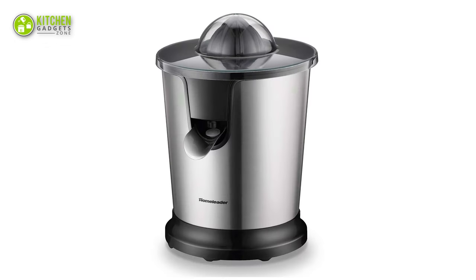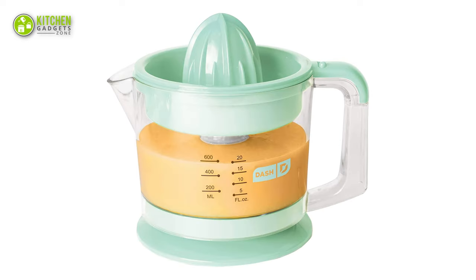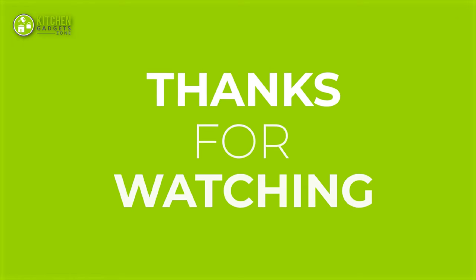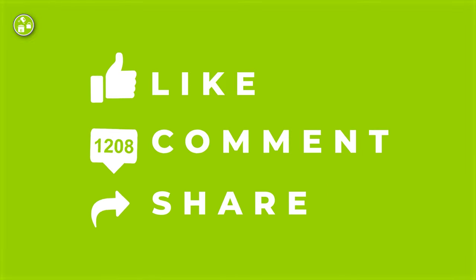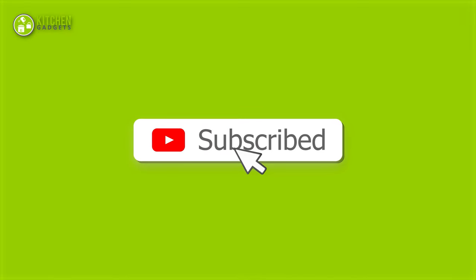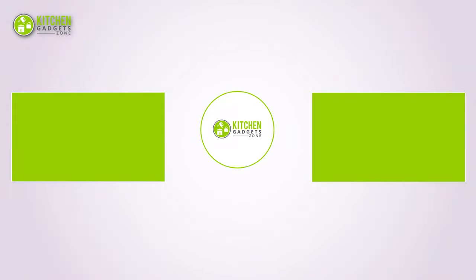That's all for our video about the top 7 best citrus juicers that you may want to look into right away. For more videos like this, please do like, comment and share. Subscribe to our channel for more videos like this.